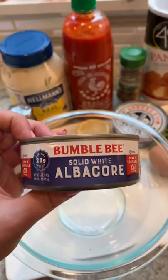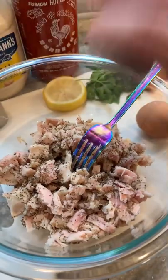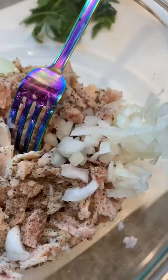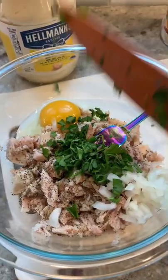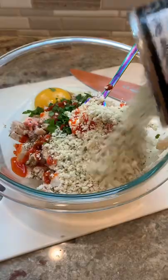The best crab cakes you could ever make are actually with canned tuna — that was a little joke, everybody, so hold your horses. Crab is crab and tuna is tuna and they shouldn't be compared. But I made this for a group of people and nobody could tell that there was tuna in here. Everybody thought they were crab cakes, so I just let them eat in blissful ignorance.